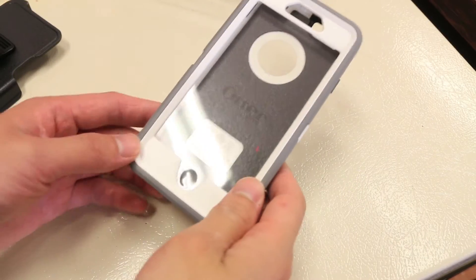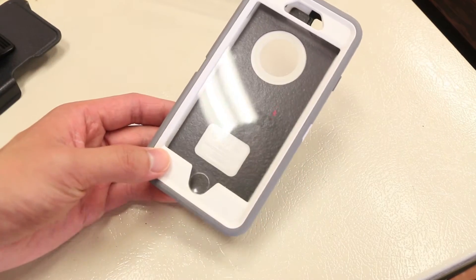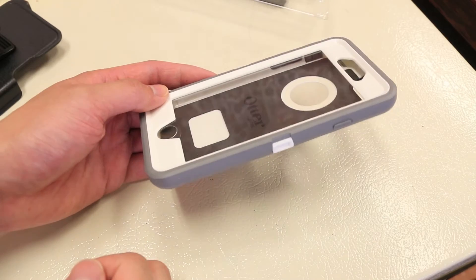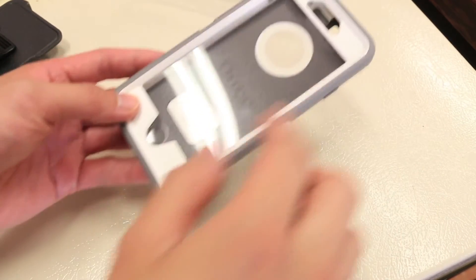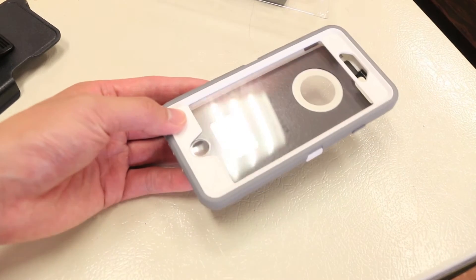The Defender Series is a hybrid style case with a silicone outer layer and an inner polycarbonate shell. Unlike 90% of other iPhone cases, the Defender Series gives you full front protection with a polycarbonate border, silicone border, as well as a built-in screen shield.